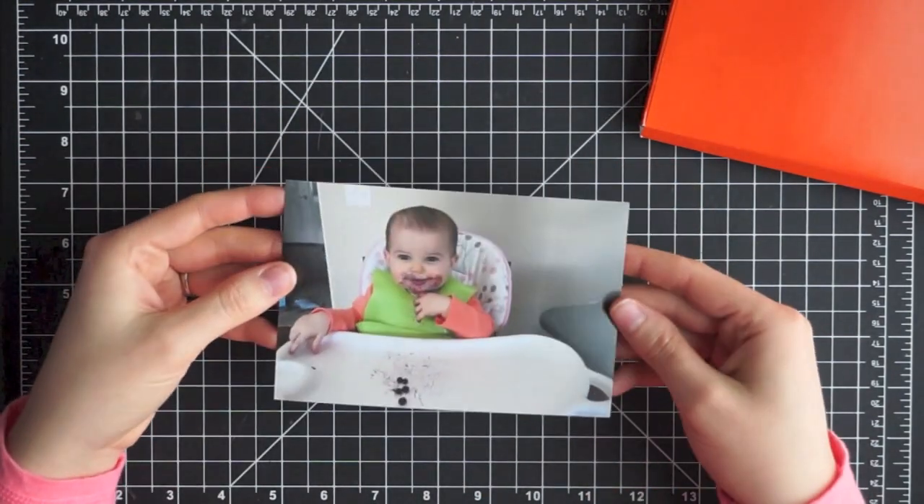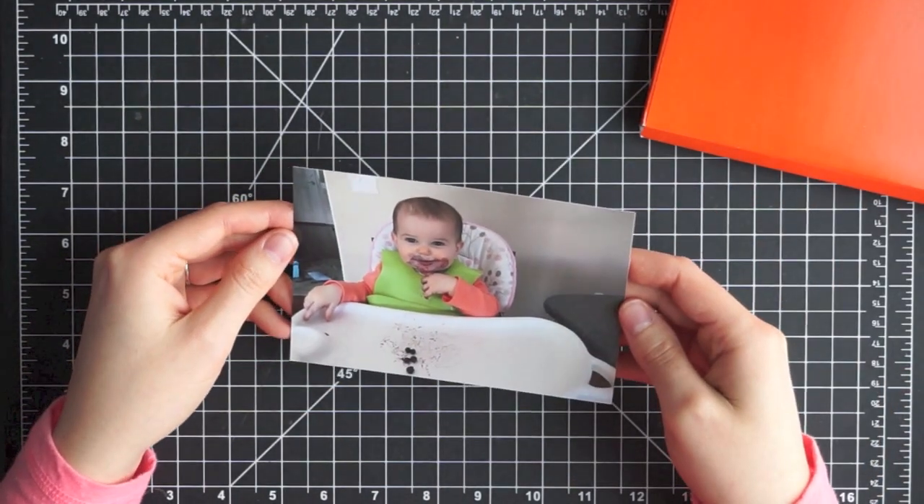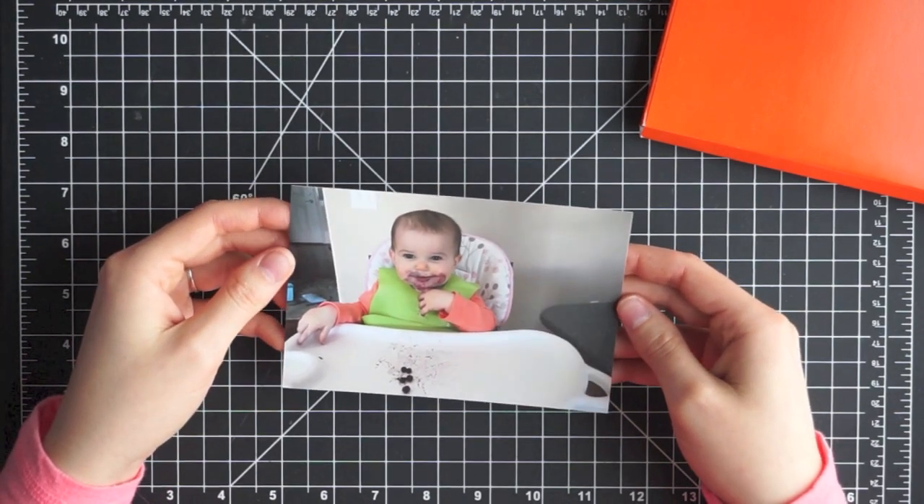Looking at the prints themselves, they have a really nice matte finish — I'm just a sucker for matte finish on anything, I love it. The edges are nice and crisp and the printing quality is excellent.